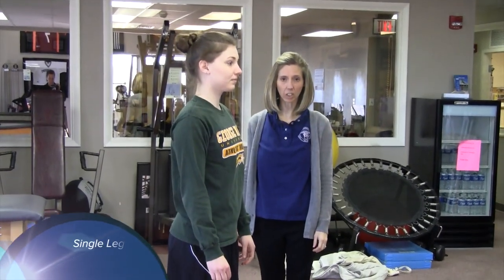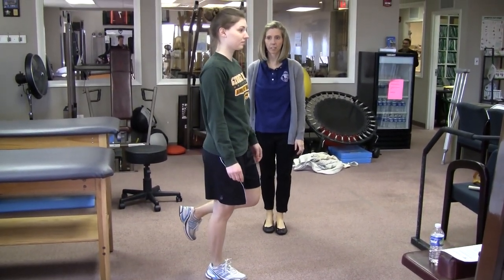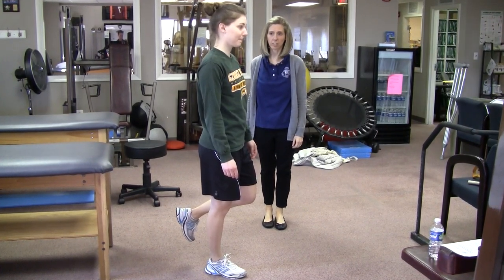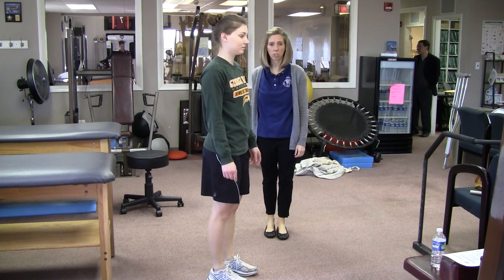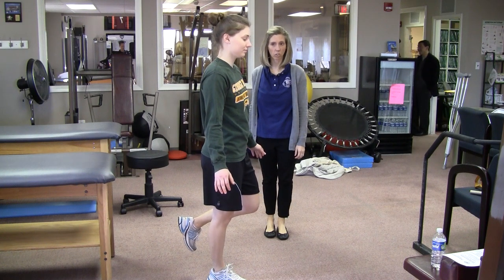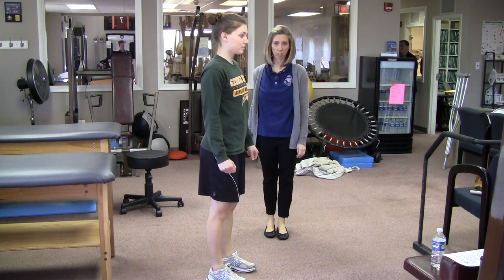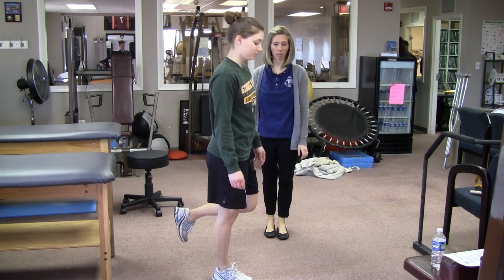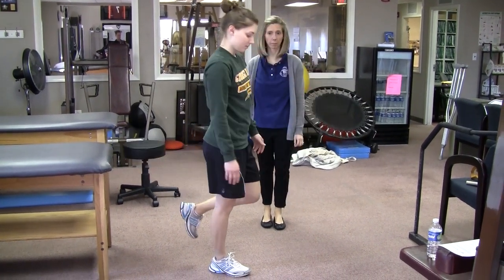The next exercise is single leg stance. The patient stands on the involved leg and balances. The first step is eyes open — hold for 30 seconds, three times. As that becomes easy, progress to eyes closed for 30 seconds, three times. A further progression is to stand on the involved leg with eyes open and reach forward, hold the position for a count of three to five, and come back up — 10 times.